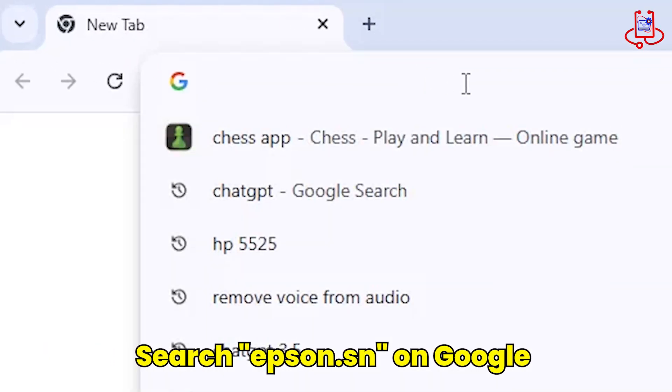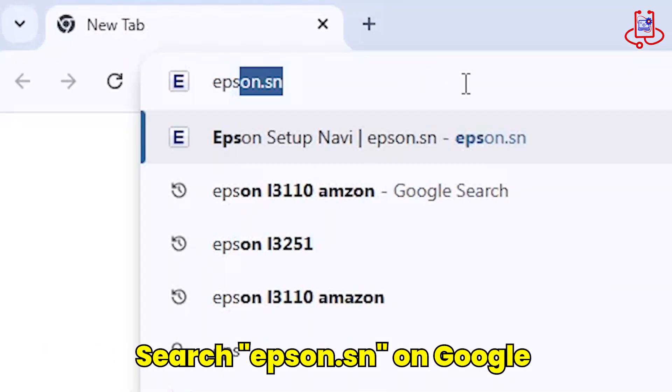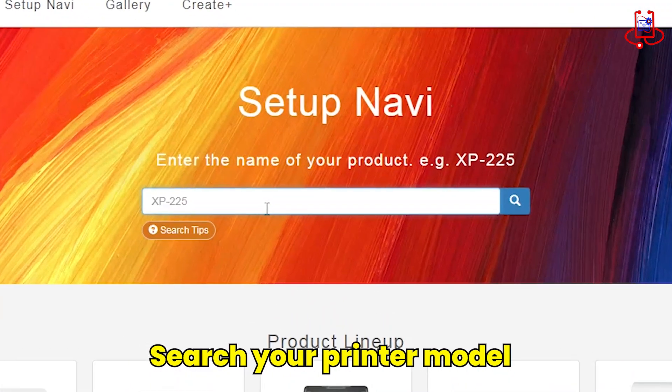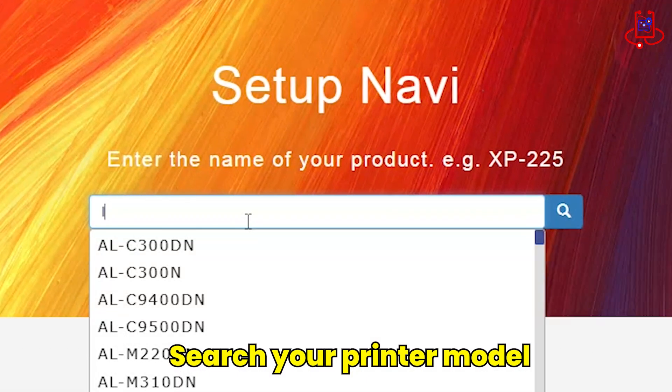Now, you need to connect to the internet and search for epson.sn on Google. Now, on the Epson website, search for your printer model.